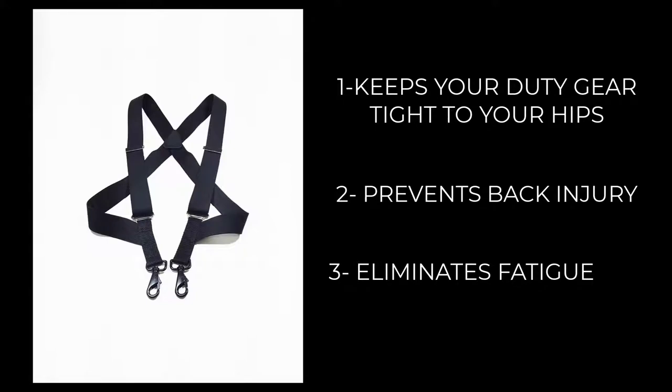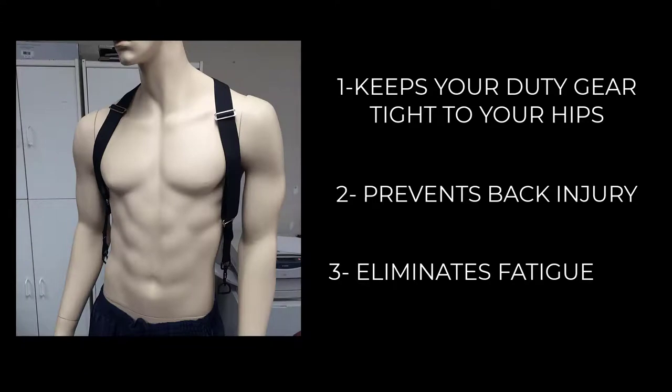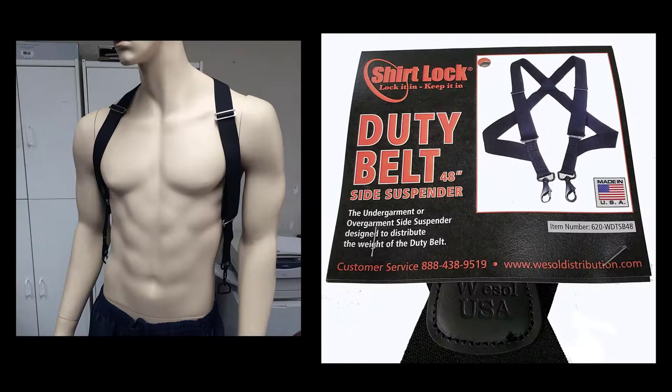Unlike the typical design, the Shirt Lock Duty Belt distributes the weight across your upper back and shoulders so that you don't get the constant pulling down on the shoulders like you do from the four-strap design. As a result, by the end of your shift, you won't feel fatigued and exhausted.